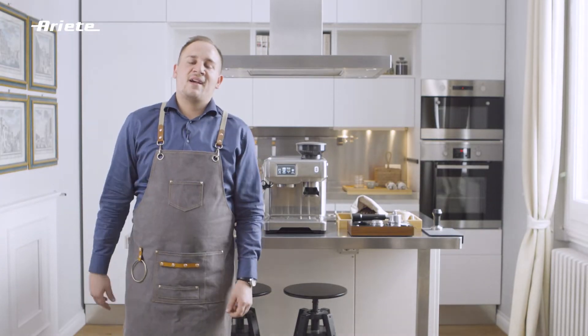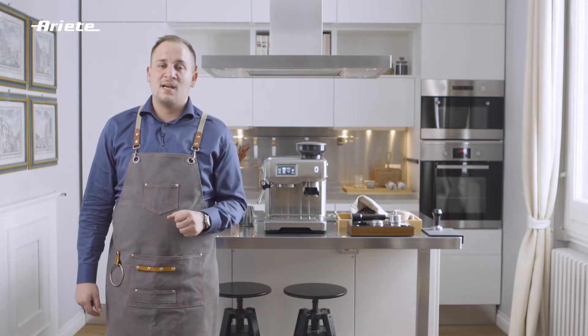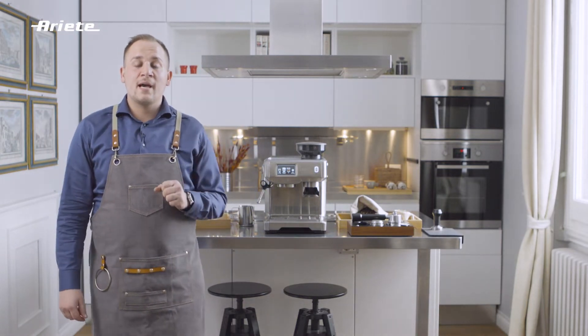Hello everyone. I hope you enjoyed making different coffees and cappuccinos, but let's not forget about the most important part of the process: cleaning and maintenance of the espresso maker. These are all the steps needed to keep our equipment and espresso machine clean and running.